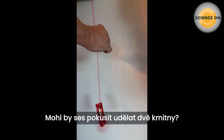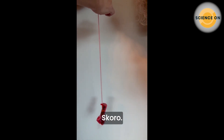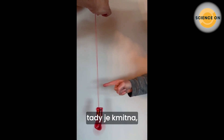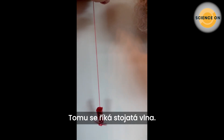Can we try to get two anti-nodes? There we go! We have a node here, an anti-node here, another anti-node here, a node at the bottom, and a node up where Chris's fingers are. This is called a standing wave.